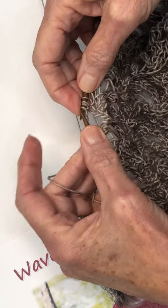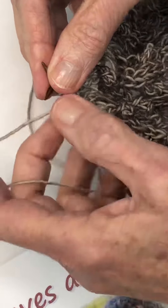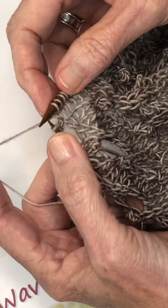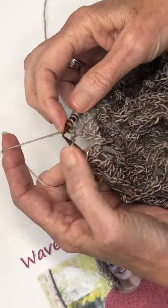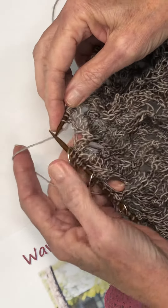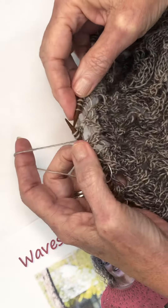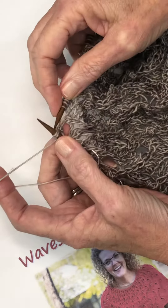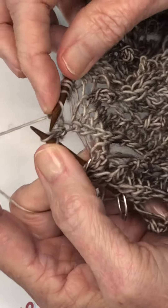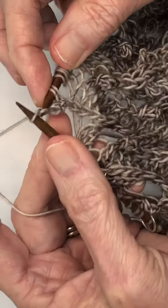I'm going to slide all three stitches back to my left hand needle and knit all three stitches — one, two, three. And now I'm going to slip the three stitches back to my left hand needle for the second time and knit them again — one, two, three.